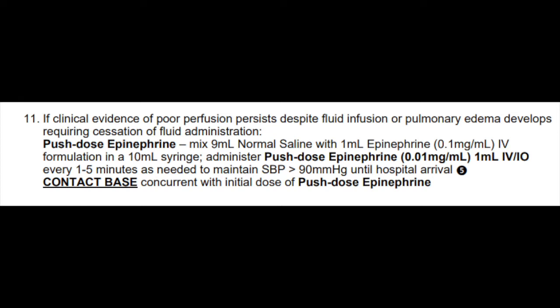Remember that base hospital contact is required concurrently whenever you're using push-dose epi, and shock and hypotension provider impressions are always base hospital contacts.